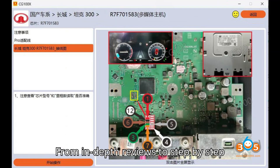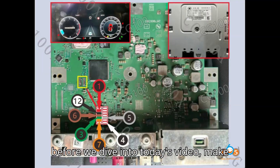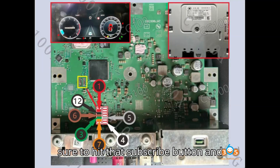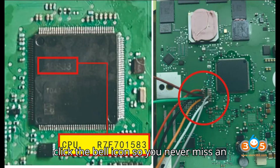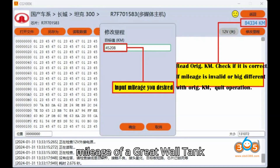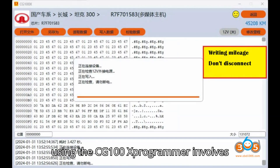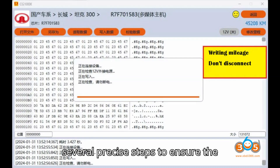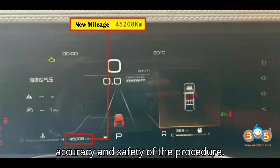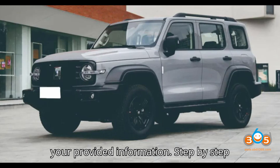From in-depth reviews to step-by-step tutorials, we've got it all covered. Before we dive into today's video, make sure to hit that subscribe button and click the bell icon so you never miss an update. Let's get started! Correcting the mileage of a Great Wall Tank 300 2.0T MI 2023 using the CG100X programmer involves several precise steps to ensure the accuracy and safety of the procedure. Below is a step-by-step guide based on your provided information.